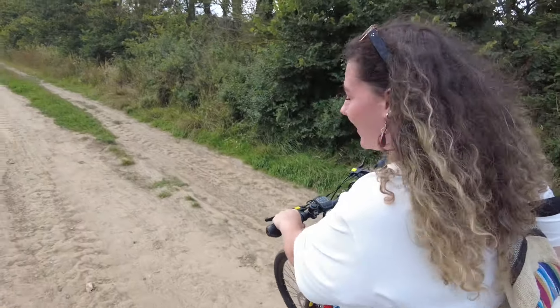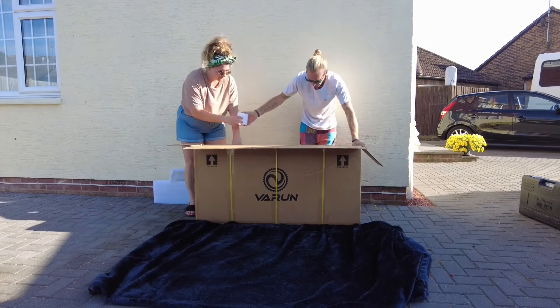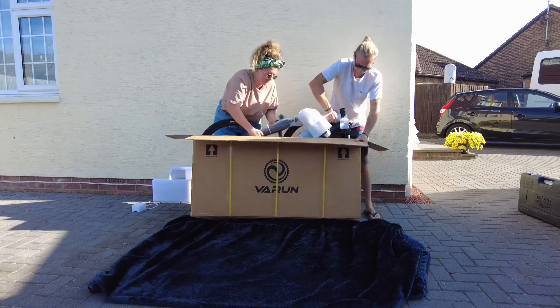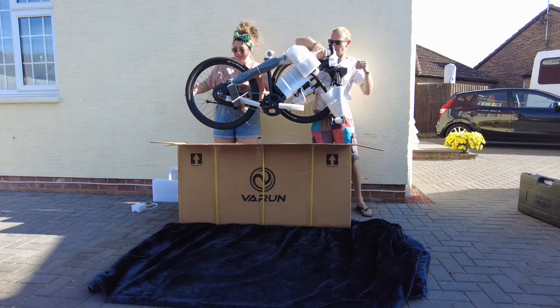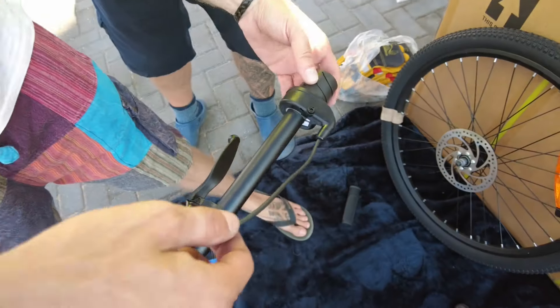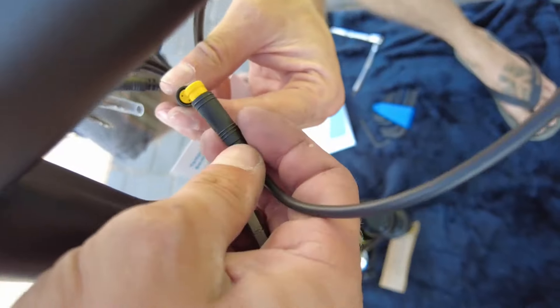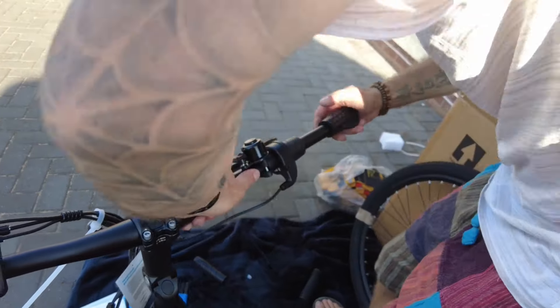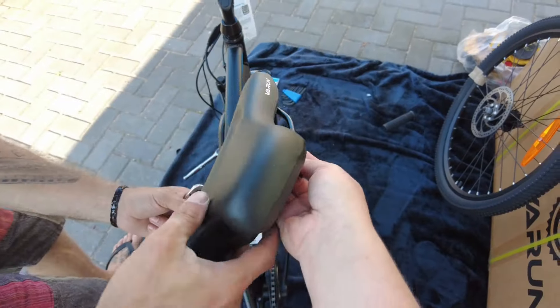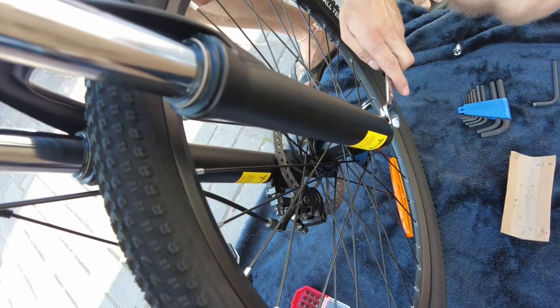Let's jump into the unboxing. Like the other bikes we've received, it was very well packaged — everything is wrapped and fits tightly in the box, so you won't have to worry about anything getting damaged in transit. This wasn't the quickest or easiest bike to assemble — we pretty much had to put the whole bike together. So you won't want to do this if you're in a rush; otherwise, take your time, follow the manual, and you'll be good to go.